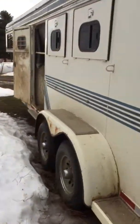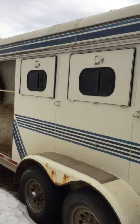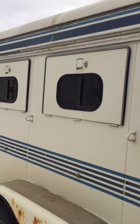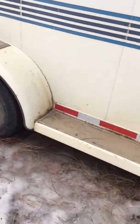This side has kind of a drift by it, but the drop-down doors all work. They have screens in them, and all the windows on the drop-down doors also slide if you don't want the actual door down.